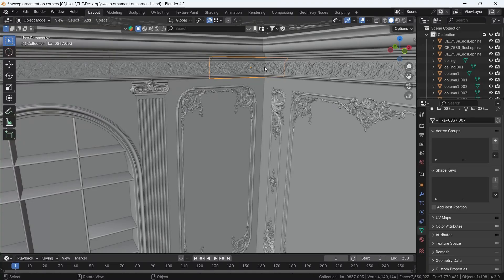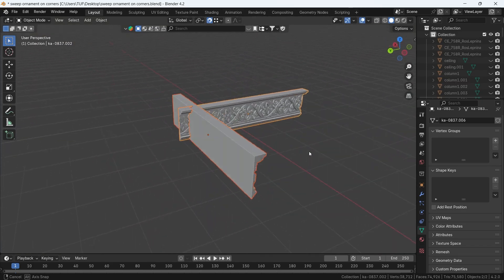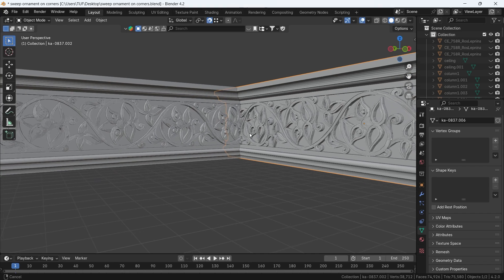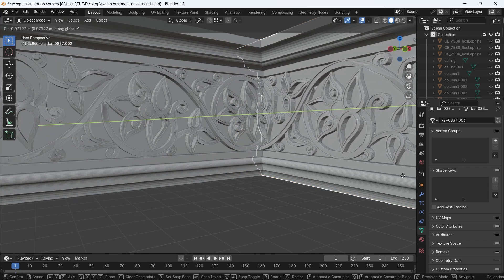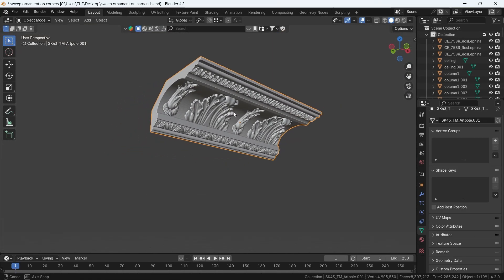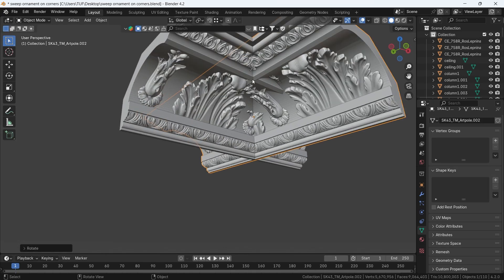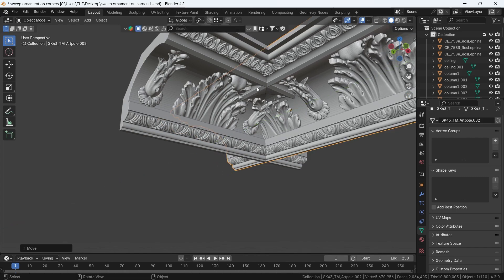Working with interiors, especially with classic design, would sometimes need you to array elements like ornaments around corners. We usually just cross two of them at a 90-degree angle and be done with it, and this will work in many situations with a bit of aligning the pattern. However, if the cornice or ornament has a curvy top or something popping up, it will result in some ugly corners that won't even match the flow of the element. So how can you fix that?